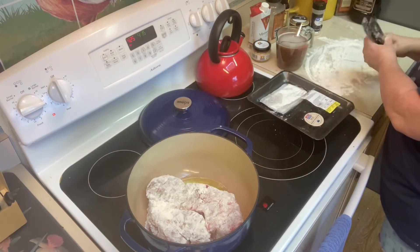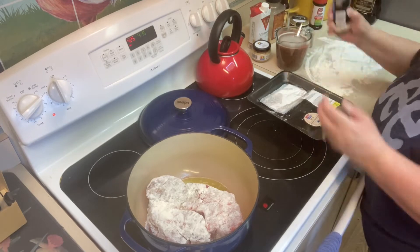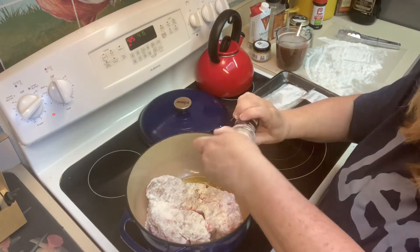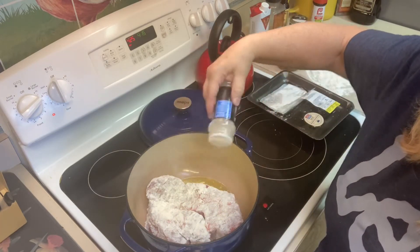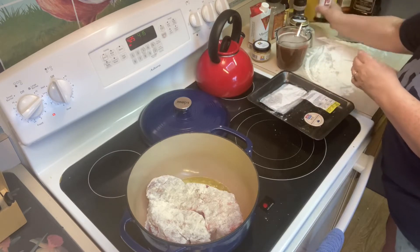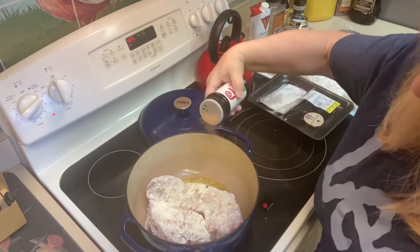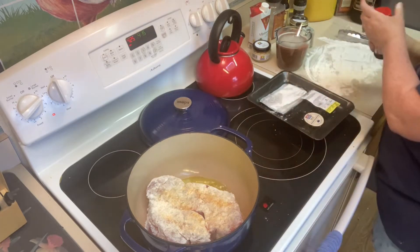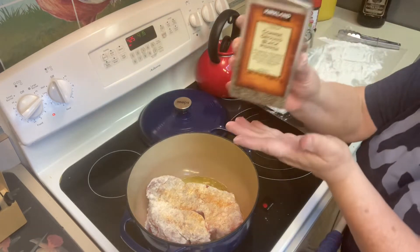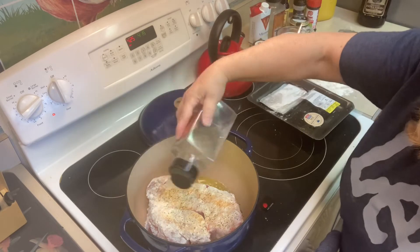Now, as this is starting to sear on the first side, we're going to season it with just a few things. We're going to add some onion powder — you're going to season it however much you want, it just depends on the flavors you enjoy, but we use a lot of onion powder. And of course, Lowry's seasoning salt — I use the reduced sodium. There's going to be quite a bit of sodium in this because of the broth, so we don't want to add too much. And some black pepper — give that a few shakes.